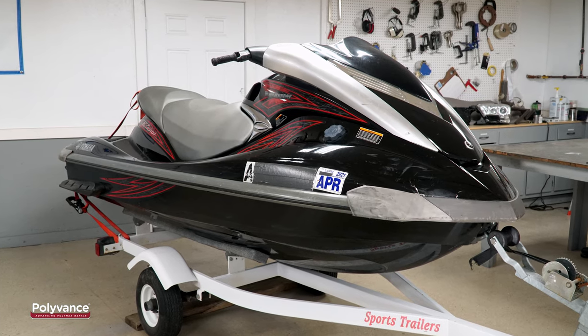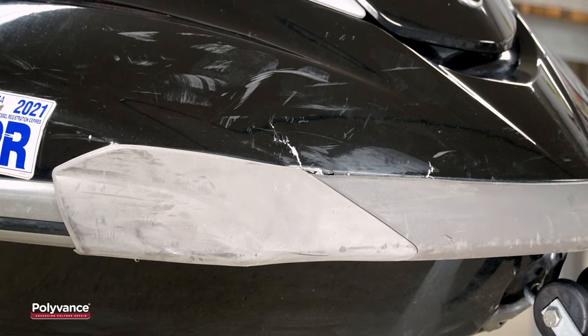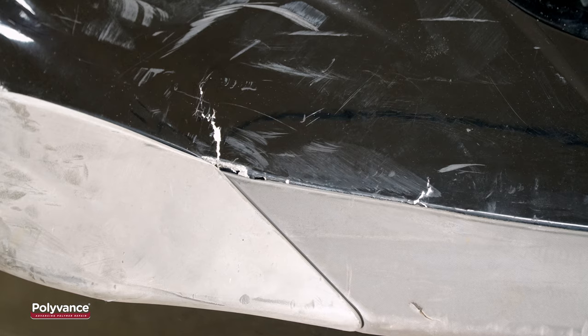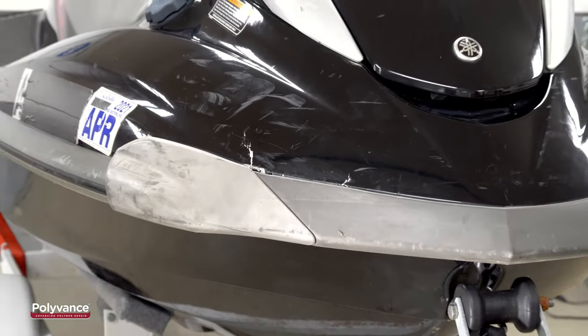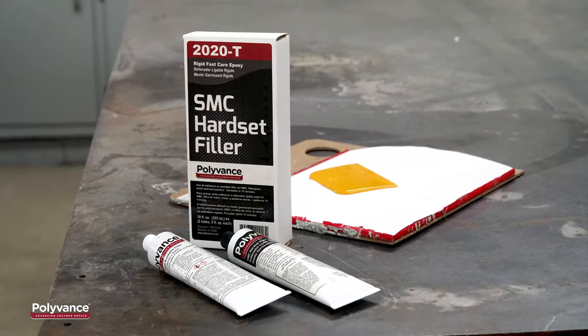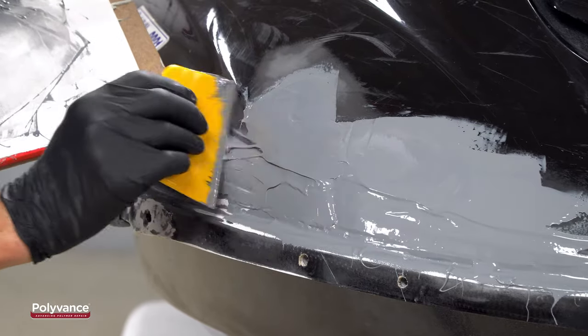The hulls of most personal watercraft, like this Yamaha Waverunner, are constructed from SMC, or Sheet Moulding Compound. This rigid, glass-reinforced material is tough and strong, but it can break, as in this case when a teenager rammed it into a dock. This video will show you the repair process for SMC personal watercraft hulls.